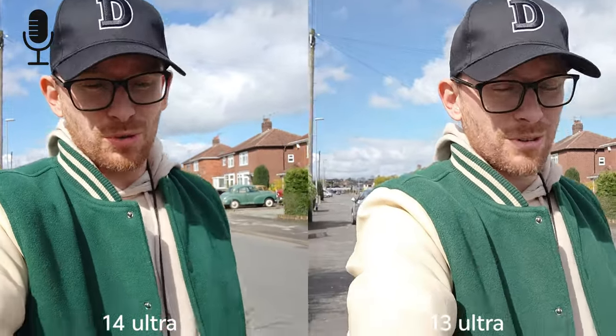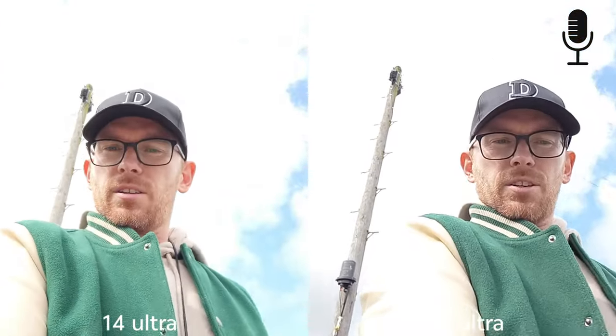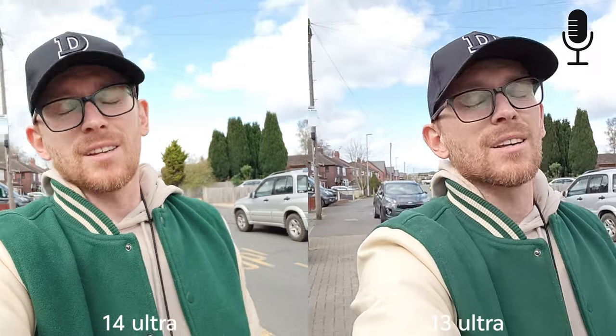Selfie camera 4K 30fps on the Xiaomi 14 Ultra — sadly it's only 1080p on the 13 Ultra. They're doing pretty well in terms of stabilization and colors look very similar. Switching to 60fps now, still recording in 4K on the 14 Ultra and only 1080p on the 13 Ultra. Stabilization and dynamic range are sometimes a bit struggling but looking not too bad overall.